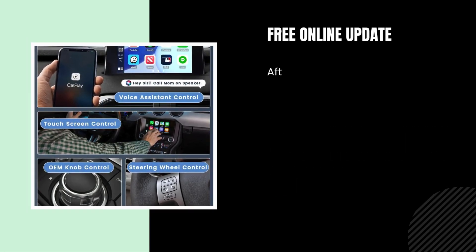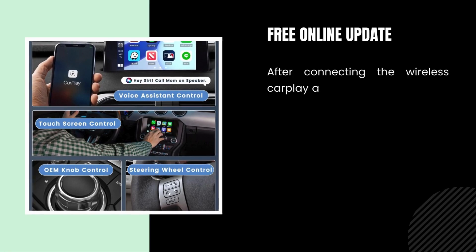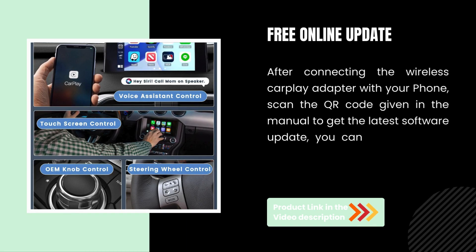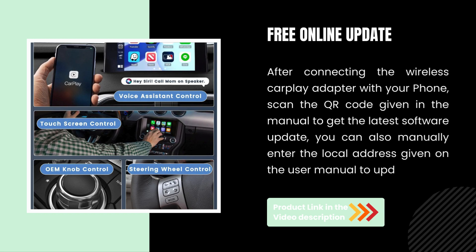Free online update. After connecting the Wireless CarPlay Adapter with your phone, scan the QR code given in the manual to get the latest software update. You can also manually enter the local address given in the user manual to update.